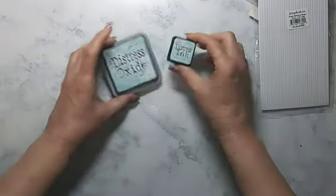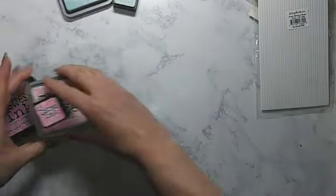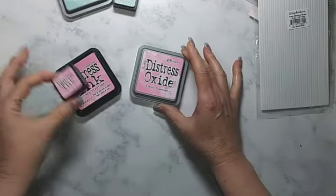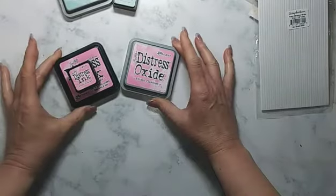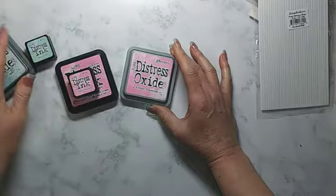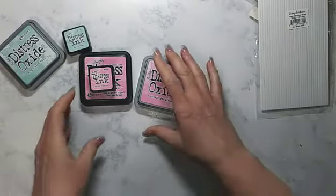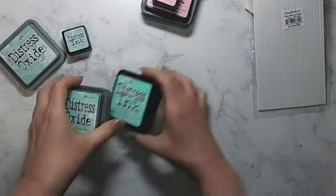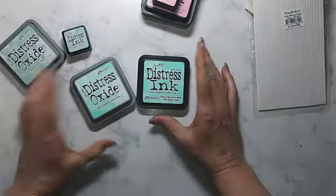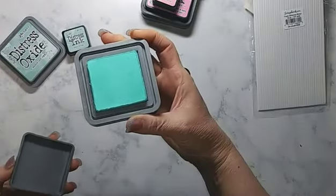I got some distress ink and distress oxide in Speckled Egg — love it. I also got distress ink and oxide in a mini and Kitsch Flamingo — absolutely love this. I was so happy when this came out. I like Speckled Egg and the other colors, but Kitsch Flamingo — yes, a new pink — definitely what I love, gotta have it.